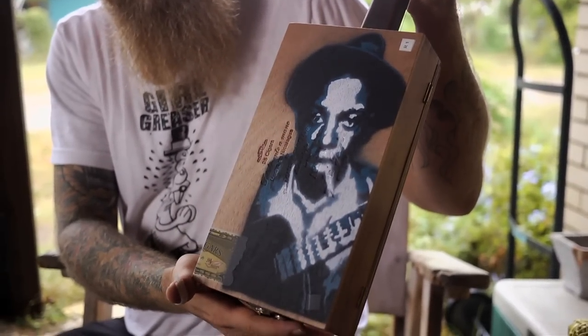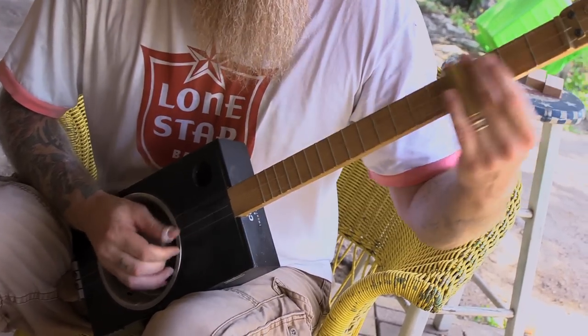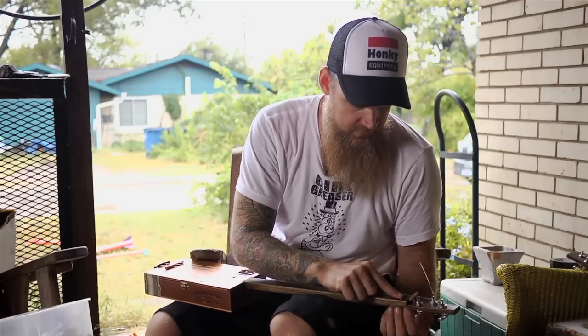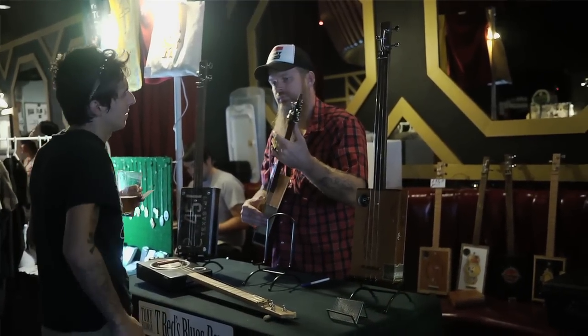That's Robert Johnson on the back, done by one of my guitar students — really cool. People come over for guitar lessons and they see them. I've sold probably half a dozen just from people coming over and seeing them. Some people buy them for gifts, and some people that don't even play buy them to hang on their wall.